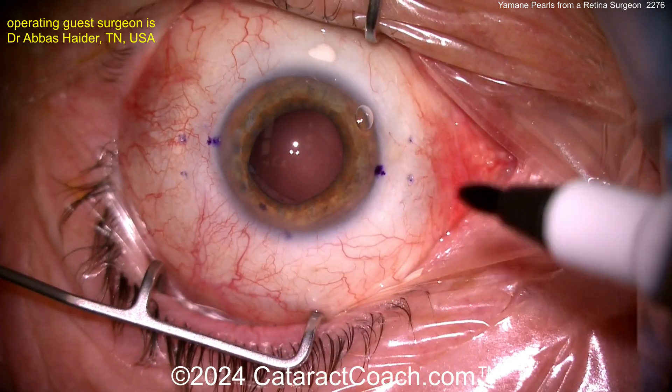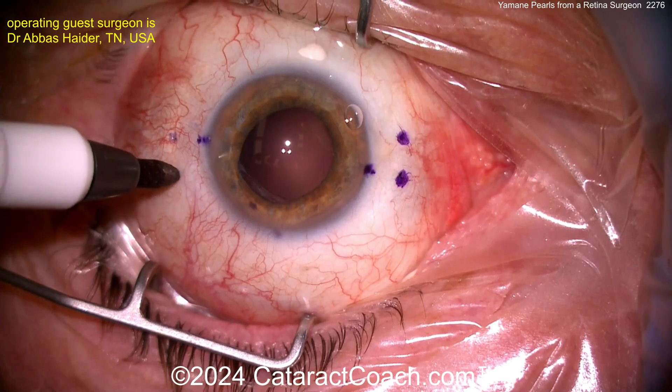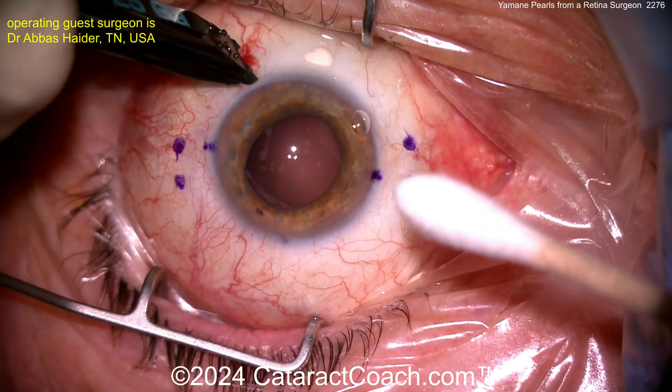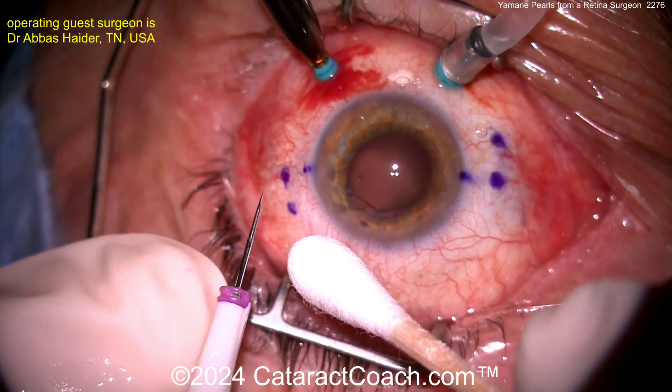Our guest surgeon here is a retina surgeon — and remember, Yamane himself is a retina surgeon. By doing a complete pars plana vitrectomy here, you're really able to have a lot more success with this procedure. Our guest surgeon has decided he's doing a lot of these procedures.